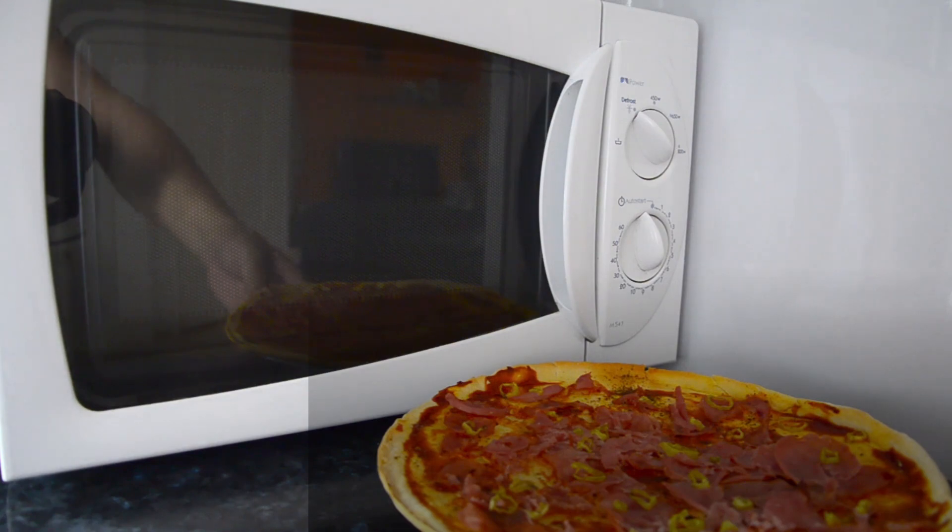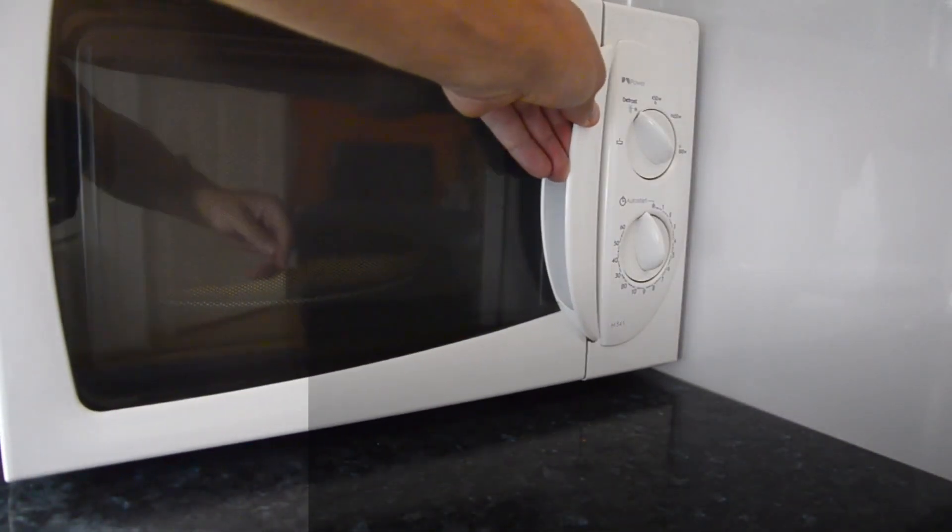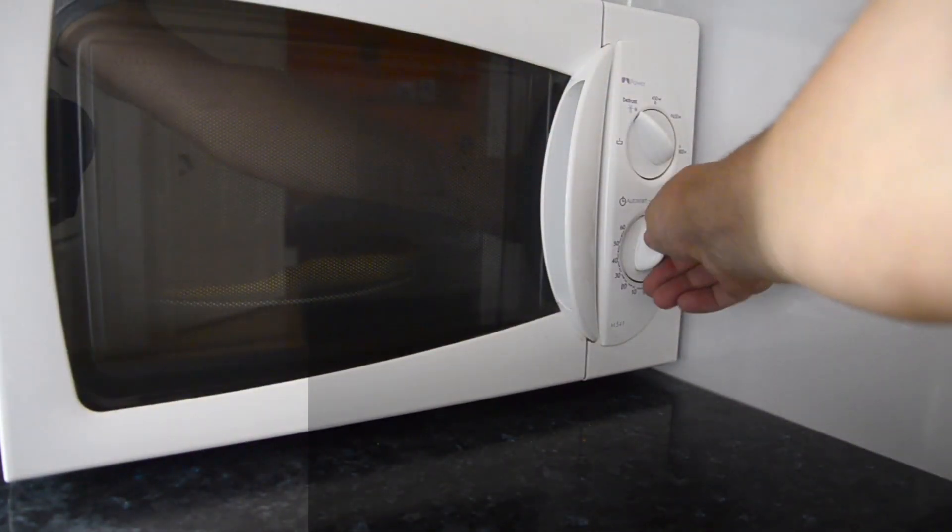Now, let's tackle some common questions. Can I use any stabilizer for my microwave? The answer is yes, as long as the stabilizer's capacity matches or exceeds the power consumption of your microwave. Check the wattage rating on both the stabilizer and your microwave to ensure a perfect match.